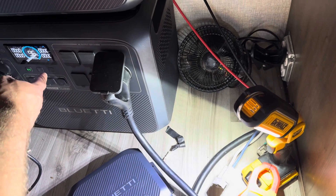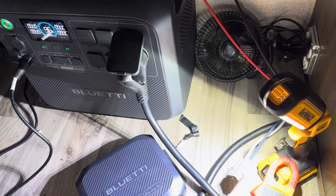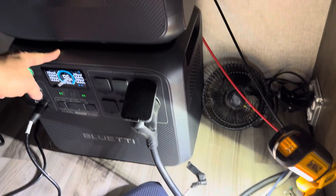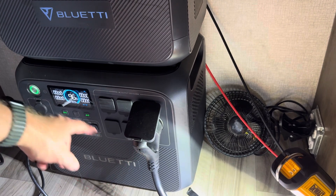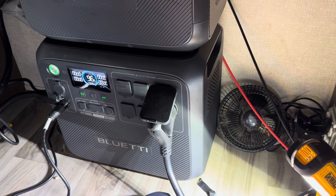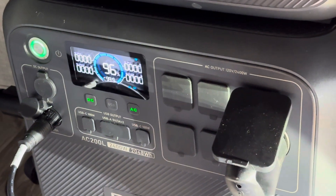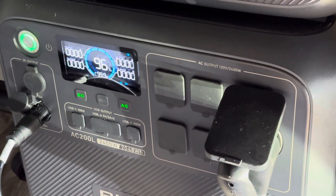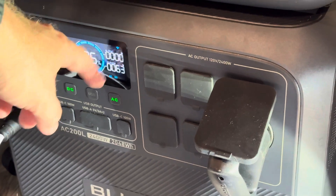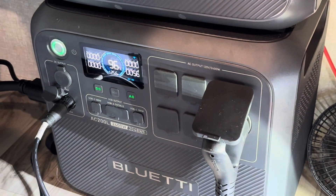I have the RV set up so that I can power it from the AC200L, so I'm going to turn on the power here. The AC200L came on — it'll be 30 to 40 seconds before the transfer switch turns on this power, but you'll see my DC load coming through. You'll see the lights come on as well inside the room.